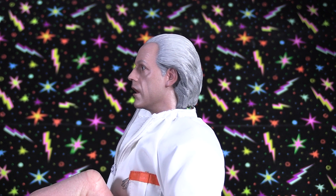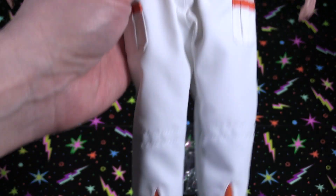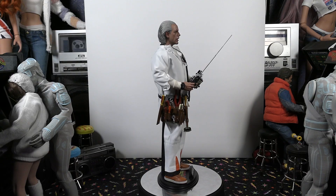Look at the details — he even has what look like little bobby pins on the side where the orange pocket is. Pretty cool little detail there. Closeup look at the suit as well — some of the tailoring is very clean. Great looking figure.